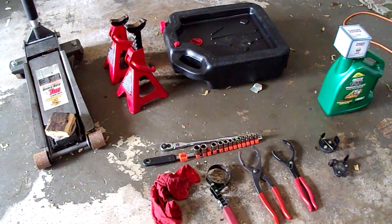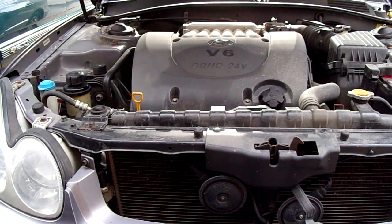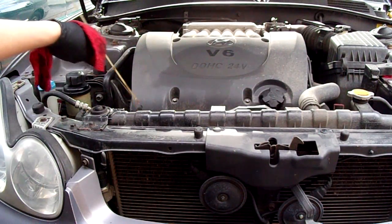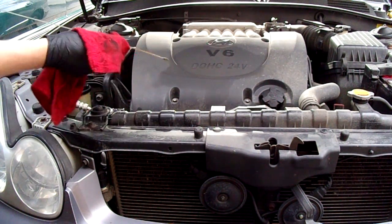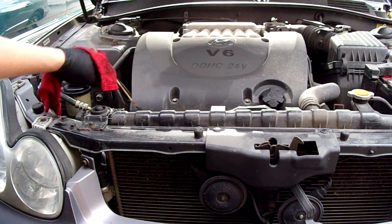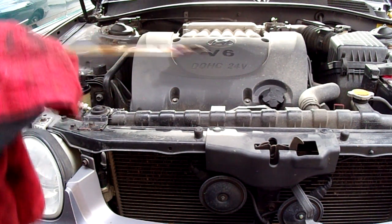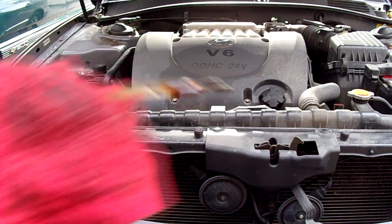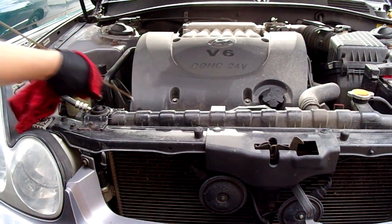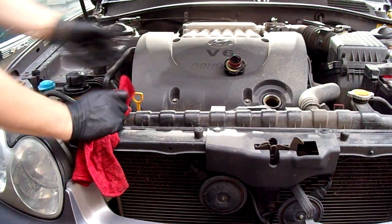You also need a rag to check the oil with and to clean up a little of the mess. Now it's a good idea to check the oil and see where we're at. Pull off the oil cap.